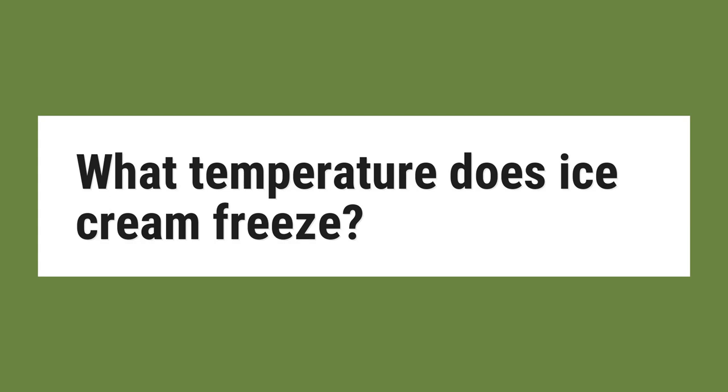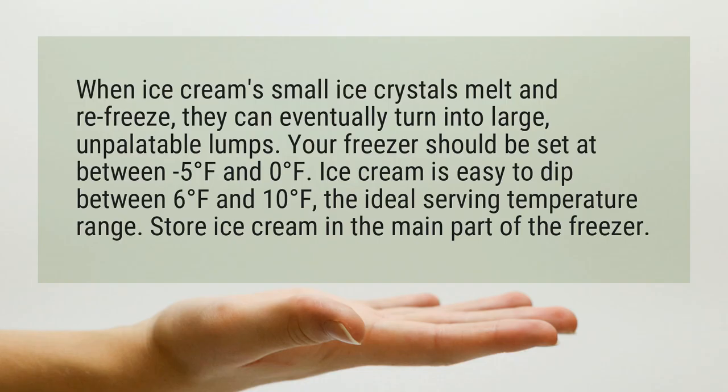What temperature does ice cream freeze? When ice cream's small ice crystals melt and refreeze, they can eventually turn into large, unpalatable lumps.